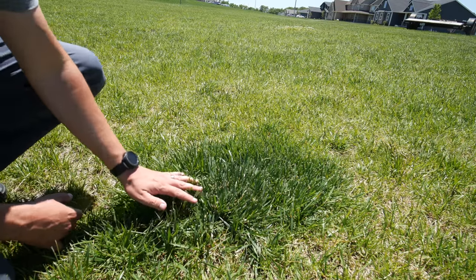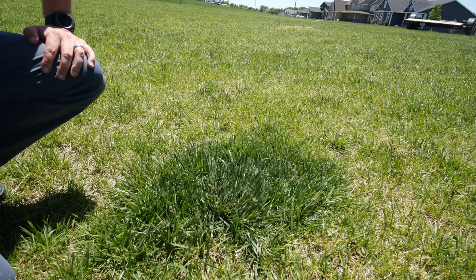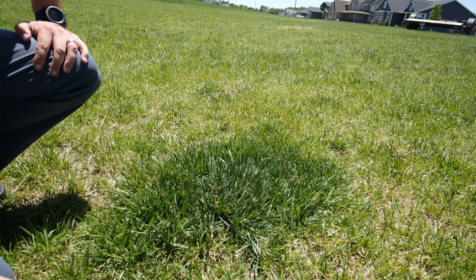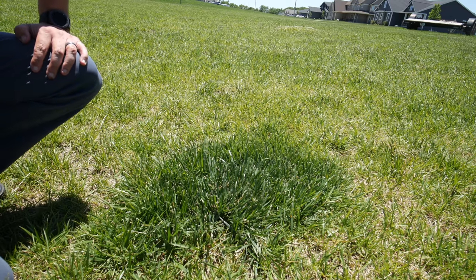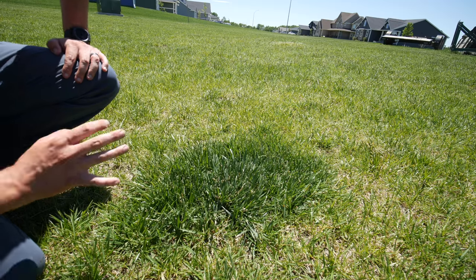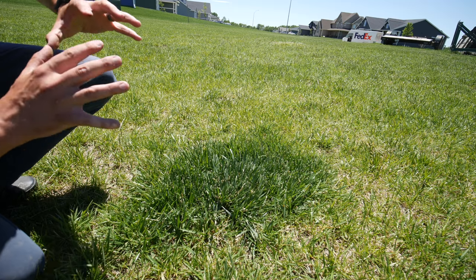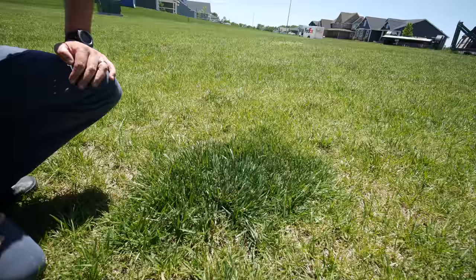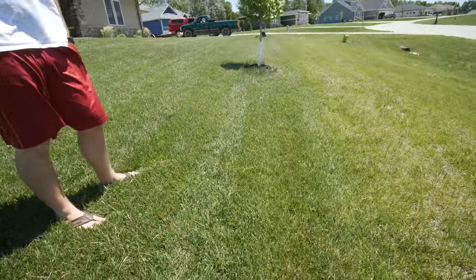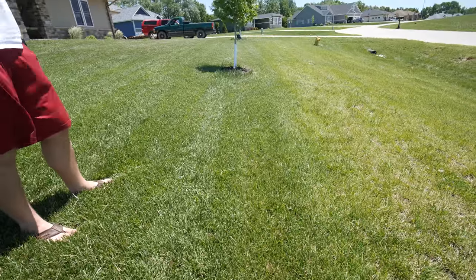I can pretty much guarantee that this is a dog spot, and that gives you the color potential of the grass here. We just need a lot more nutrients out into the main area because of the soil lacking so much nutrient — that would show you what this could look like. It's still going to take some time, but progress has been made. We've got some tenacity on the clover, and we could start to work on that a little more with liquids — just start spraying it more.